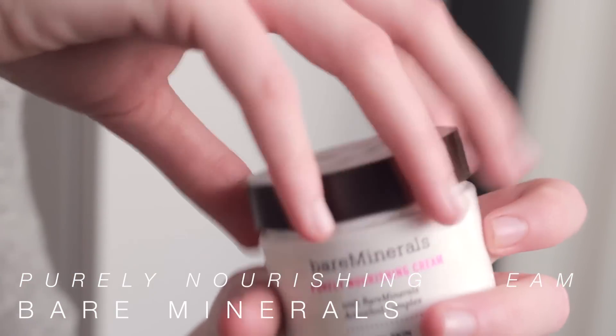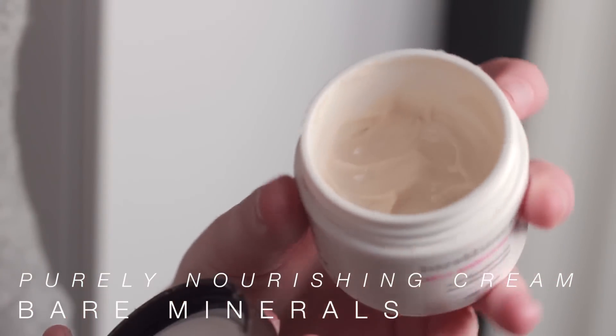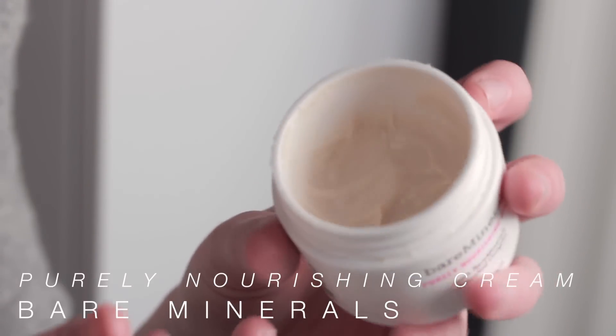So before I begin applying my makeup, I start off with a moisturizer. The one I've been using is the Purely Nourishing Cream Moisturizer by Bare Minerals. I use this because it's a little bit thicker, so it's really good for this time of year when my skin is feeling especially dry. I just blend that out and give it a couple minutes to sit in before I start applying my foundation.